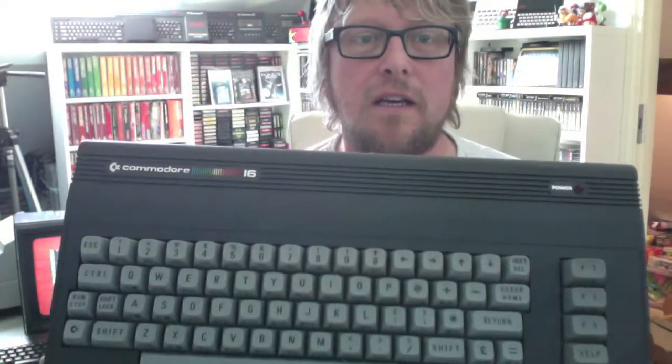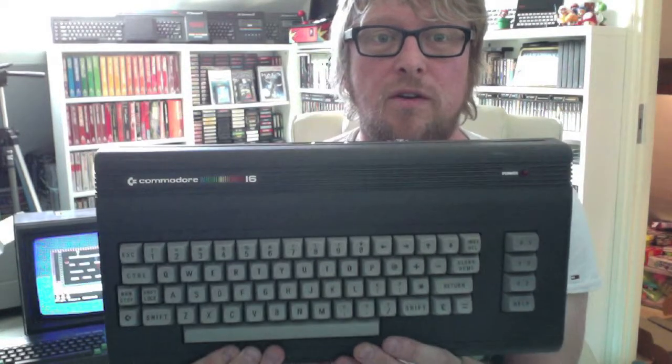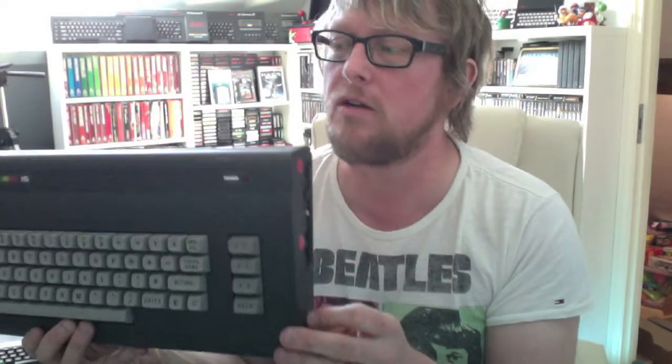We got a Commodore 16 and added it to the collection. That looks fantastic next to my VIC-20 and my C64 up there, which are all exactly the same shape with different colours and they look great next to each other. Really good — it's in amazing condition. And I can also use my SD2IEC card on that.